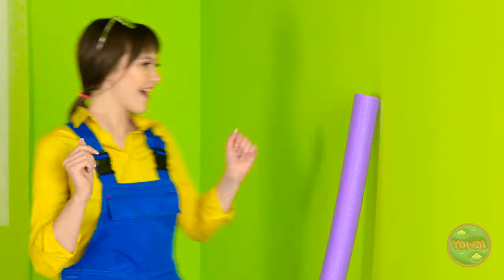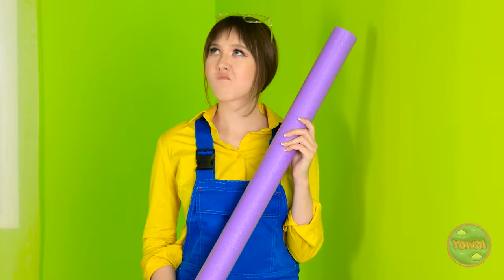Over there - a foam noodle! What am I supposed to do with this? Let me think. Hang on - yep, that's definitely a wall! And it smells like chocolate! Are you feeling okay? Hey, don't judge me! Is that a pool noodle? Can I have it? No, it's mine!